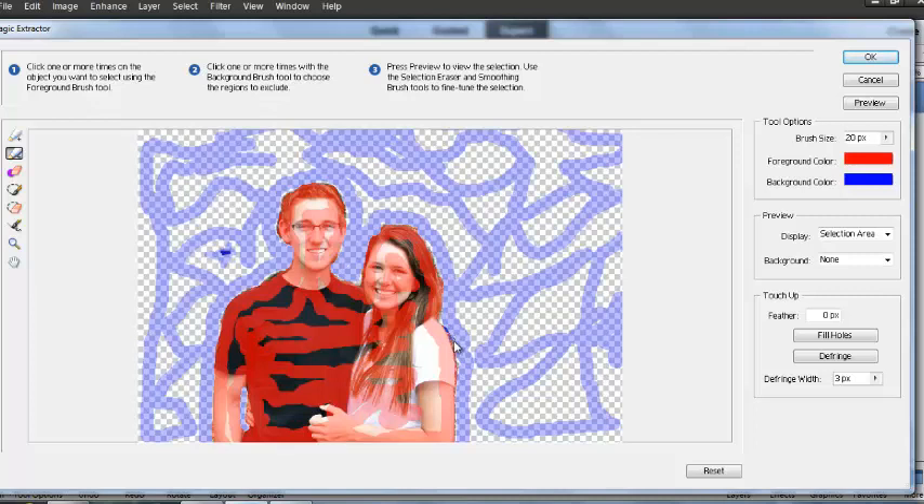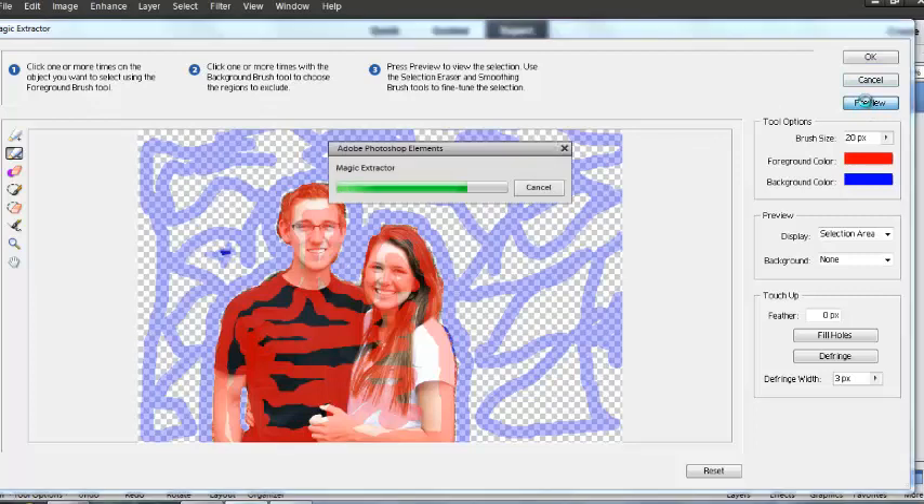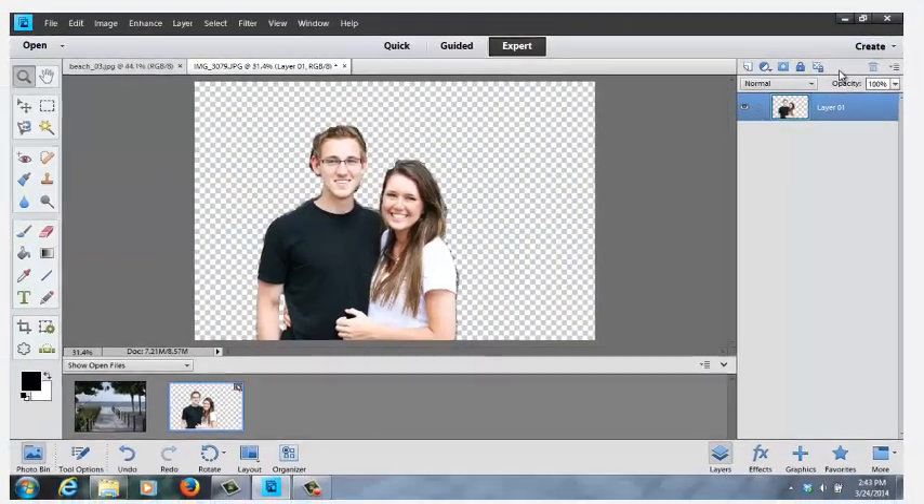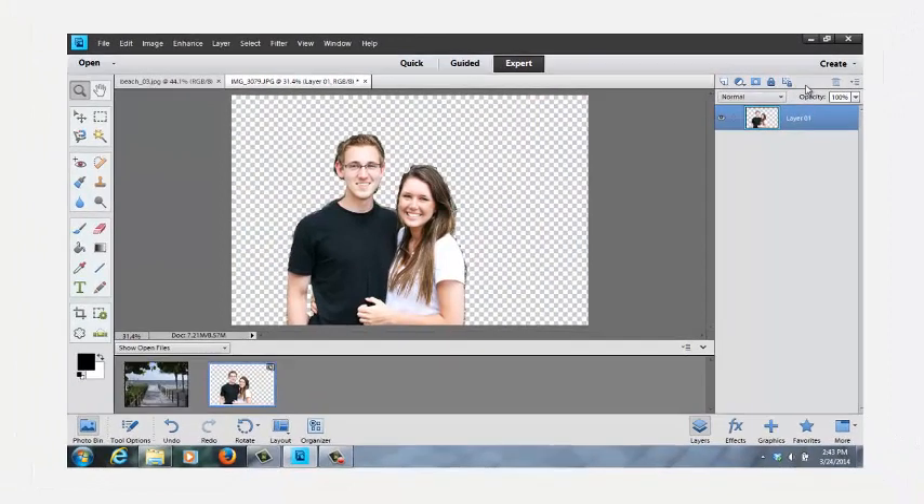If there was something major sticking out, go back and click on Preview again — it fixed those spots we talked about. Then we're going to go up and click OK. We're basically done with that picture. We're going to have to do some blending around her hair, around the side of his face, down the shoulder, but 99.9% of it is done.